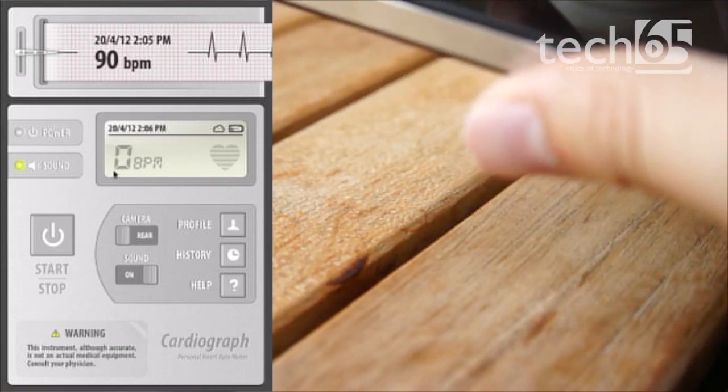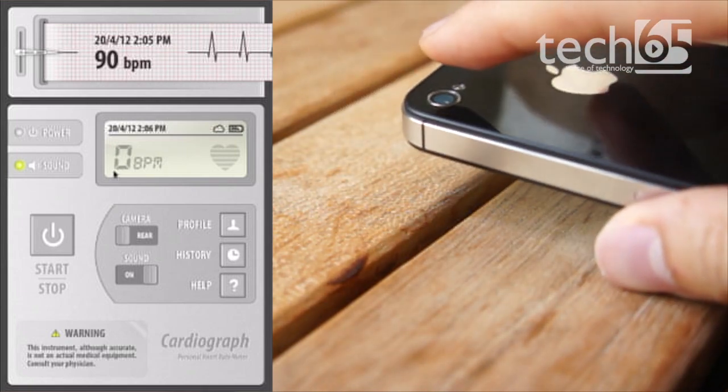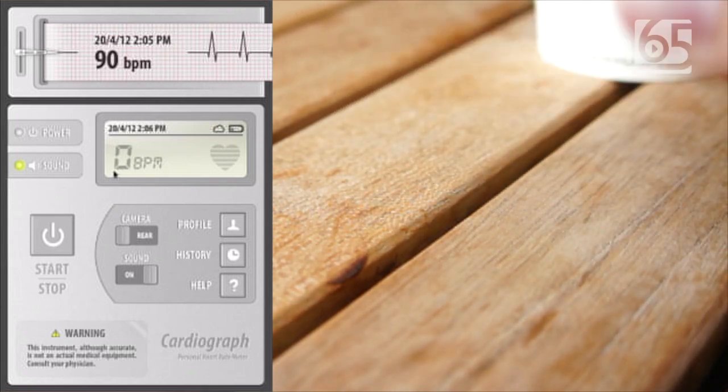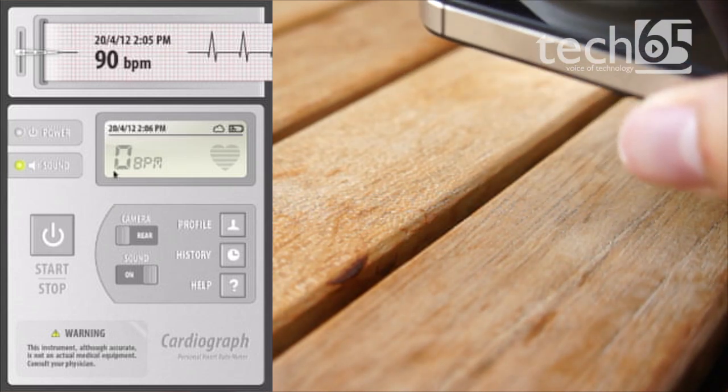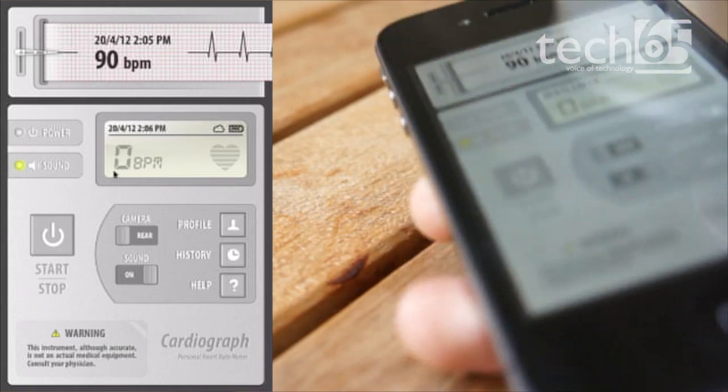Basically what it does is that it shines a light through your finger, and using that light it tries to scan your finger for your heart rate, which I thought was very cool.